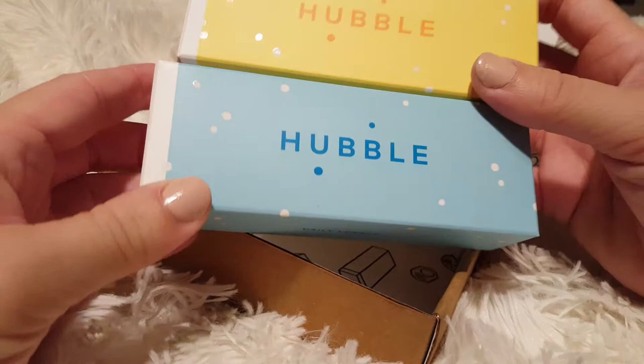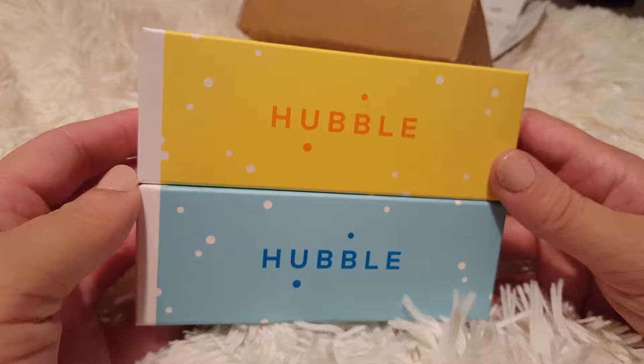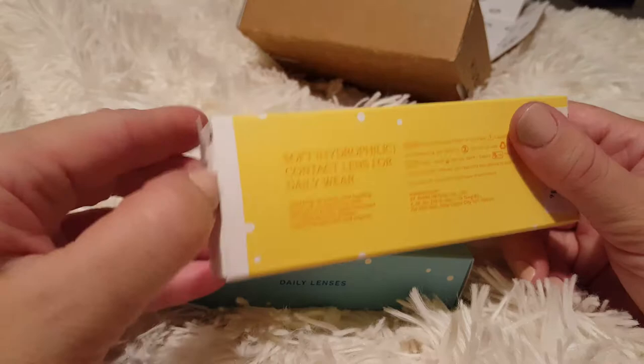The membership is $30 a month and that's all you pay. When you first sign up, you get the first box for free — you only pay $3, I think that's just for the shipping. Then for the subscription, the membership is $33 a month.